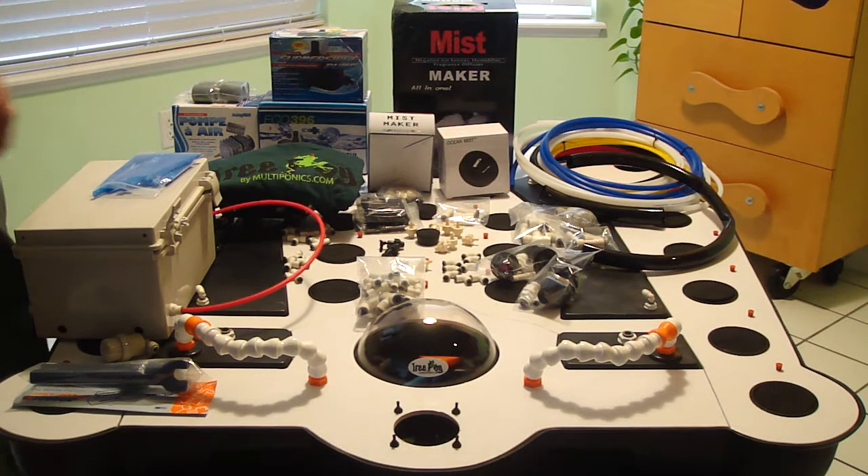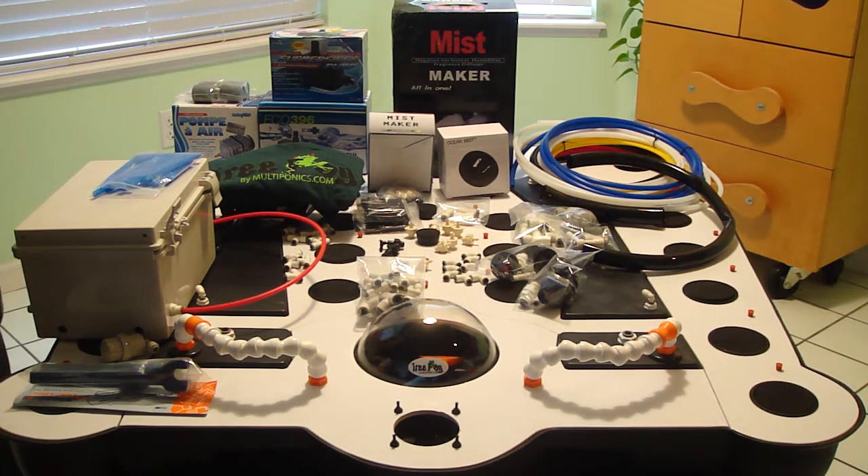For $17.50, you can do it all. Check us out at multiponics.com and keep watching our YouTube channel.